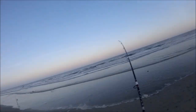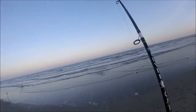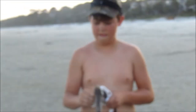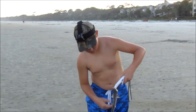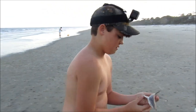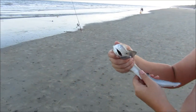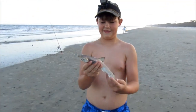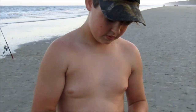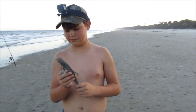Another shark. We'll take these off. It's a baby blacktip. It's my first ever shark. All right, I'm almost releasing, but I've got to get my picture first. Take my picture. Releasing the shark.